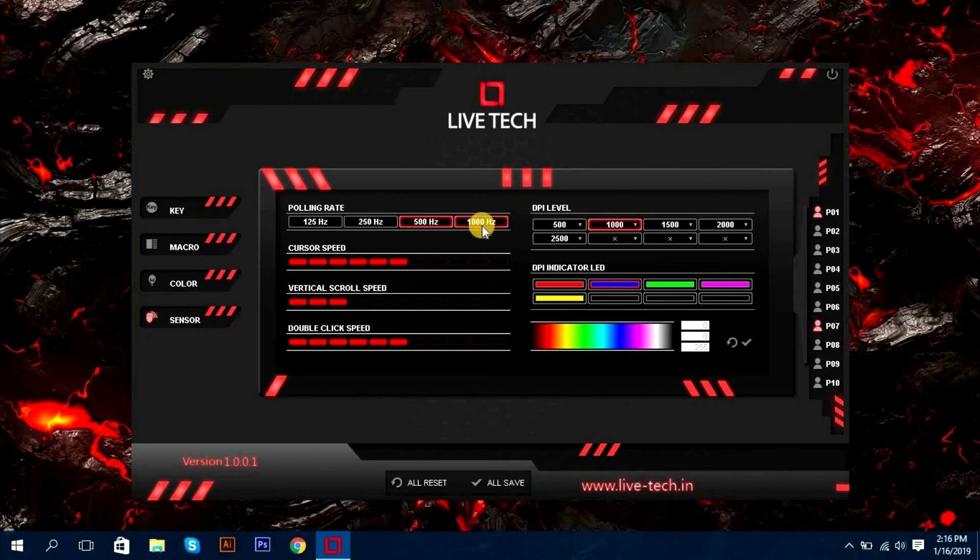In the Sensor section you can set the polling rate and DPI level. You can also add a new DPI level from there.